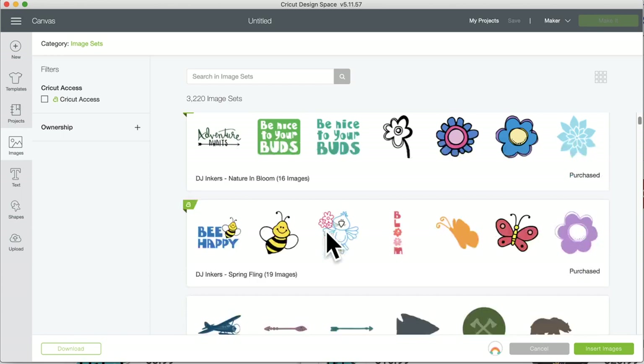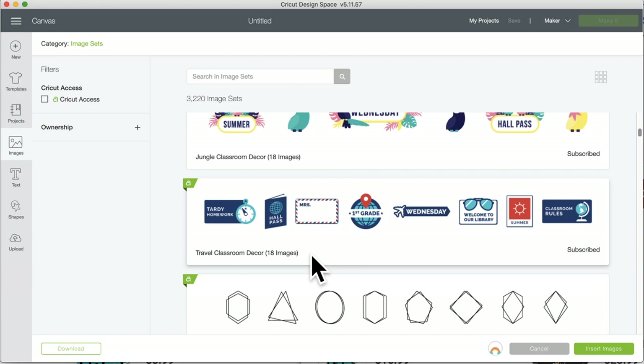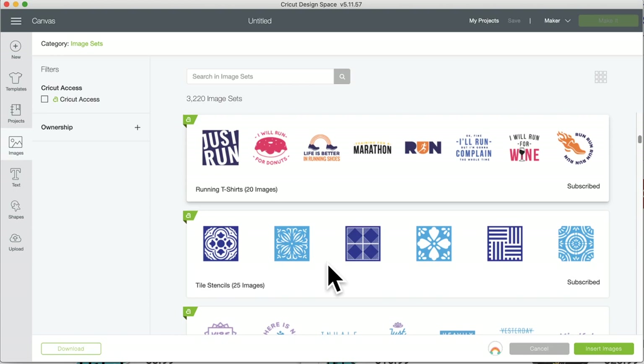Also Simple Geometric Frames — these are great because they're available in both drawing and cutting modes, so you can cut with vinyl or paper, or draw from the design. And Botanical Tile Stencils and Running T-shirts. I think we went over the tile stencils last time, because you can contour out pieces from those. Should we just go over what contour is? Let's do that.